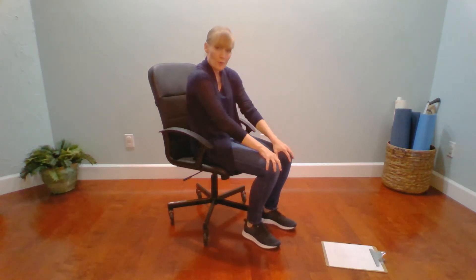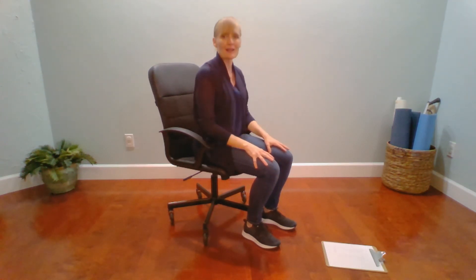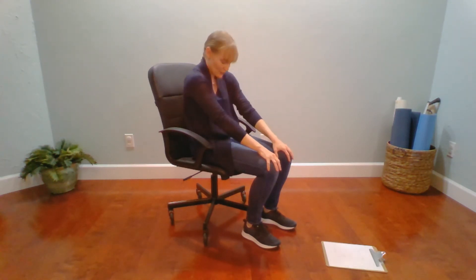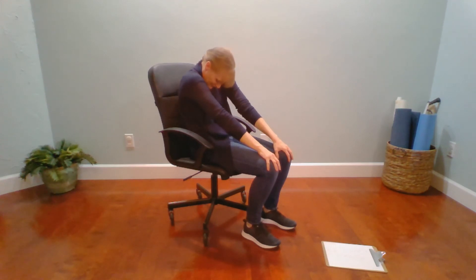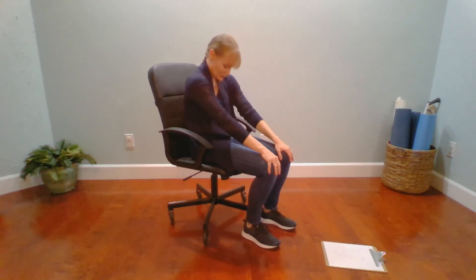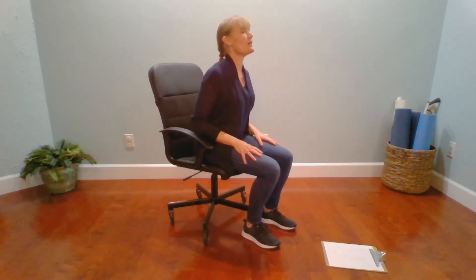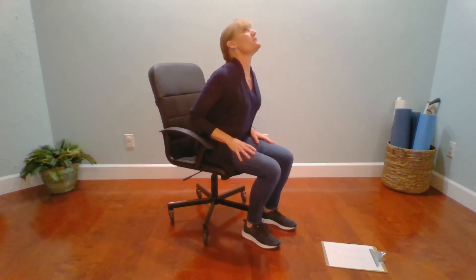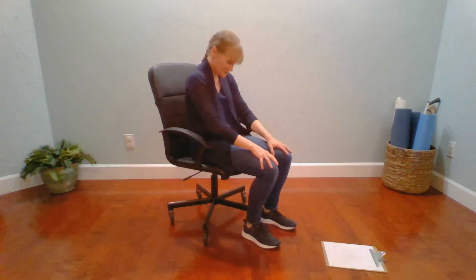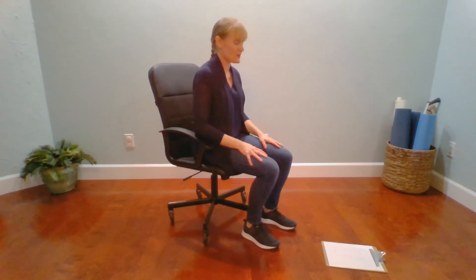We're going to exhale, round like a cat. You can drop the head down if that feels okay. And then inhale, bring the heart forward. Let's do that three more times. Exhale, rounding. Inhale, opening. If you want, you can drop the chin into the chest. And then as you inhale, lift the chin up, as long as we're not hurting the back of our neck. One more.